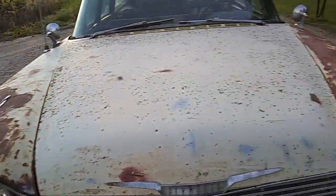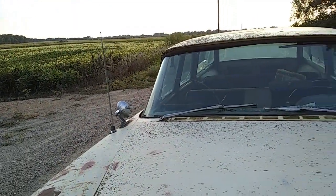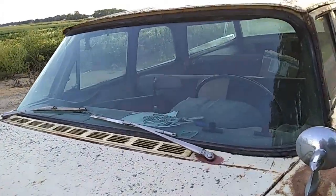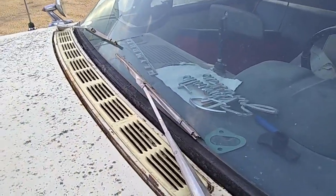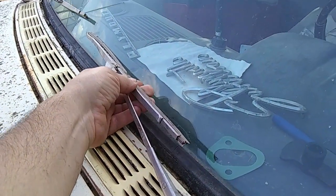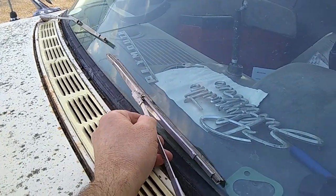Both fender spears — mirrors, look at that, mirrors. Wipers. I have plastic arms, but I think I want to put new rubber inserts in because I don't want plastic on here — I want the rubber.